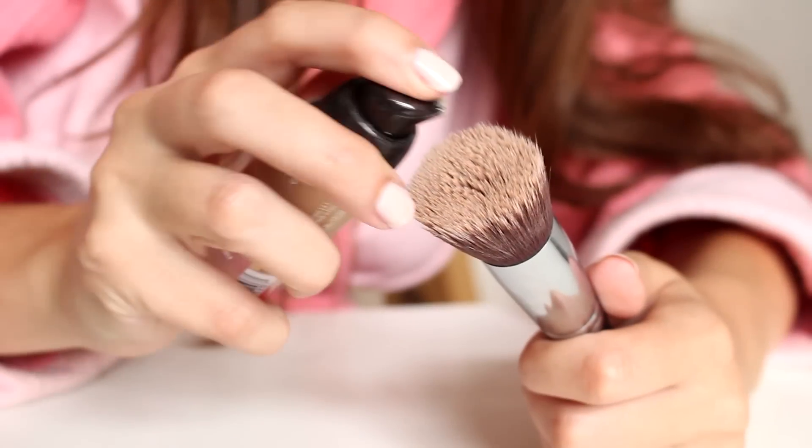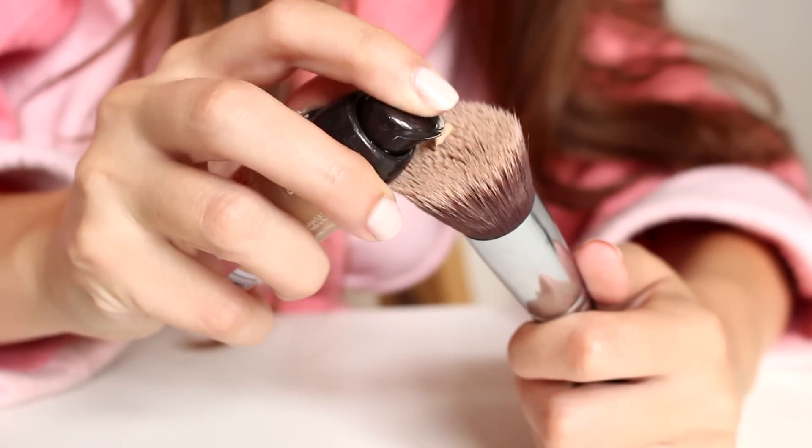I am going to start with my makeup, so I'm going to apply my foundation. I'm still using the Bourjois Healthy Mix, my all-time favorite. So I'm just blending that in really well, buffing it out with my brush.